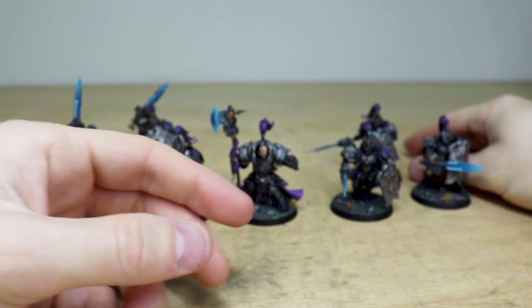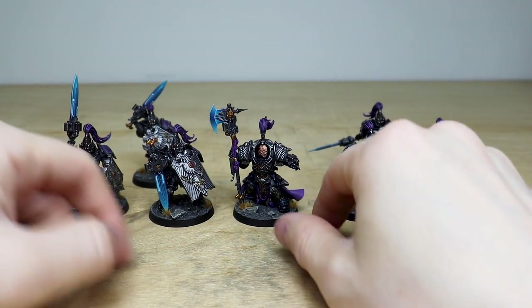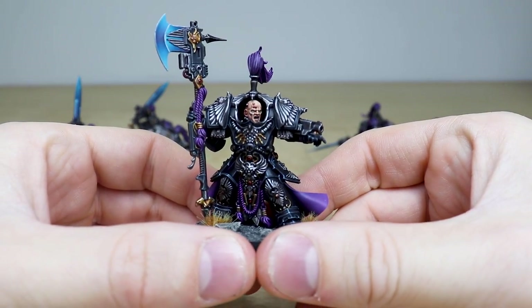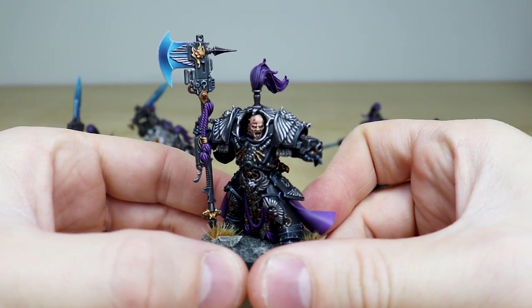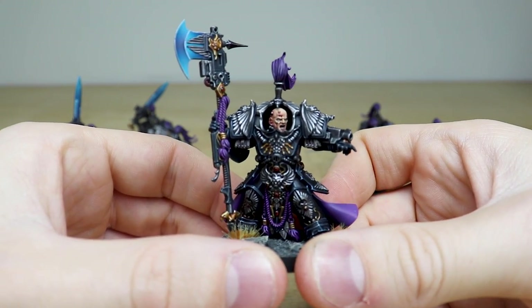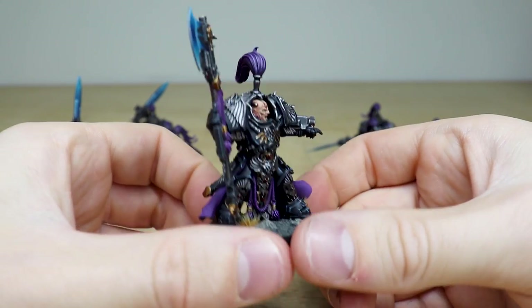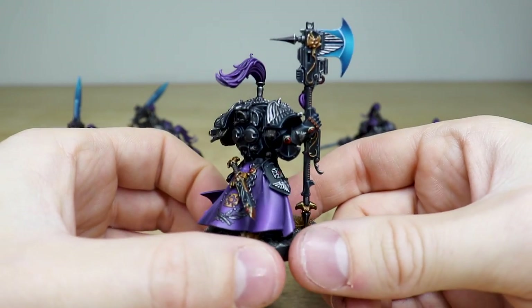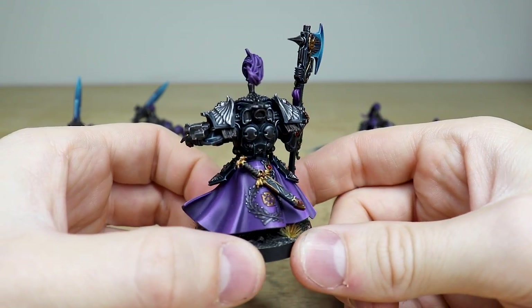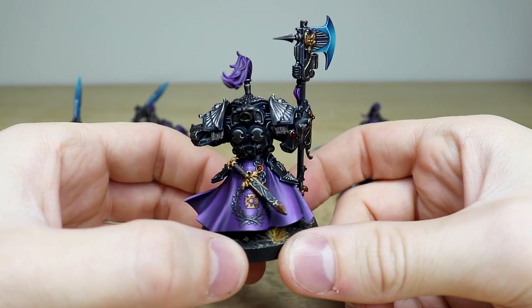That one's in a bit of a defensive pose. Now let's move on and have a look at the Shield Captain in Terminator armor — again really well done, with a lovely massive axe that he's got, a nice subtle transition on there, and some really cool glint points. He's got a super vibrant purple cloak with nice catch lights on some of the folds.